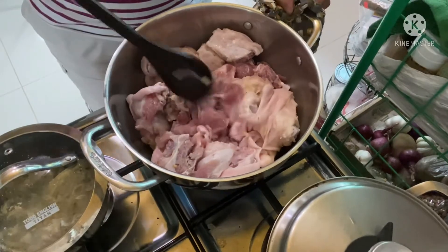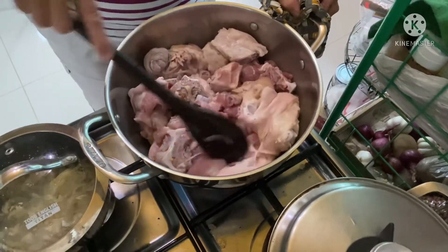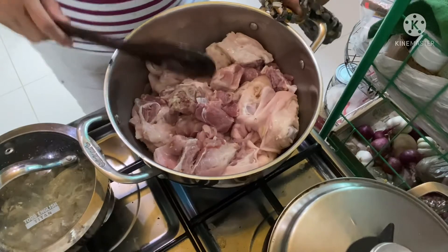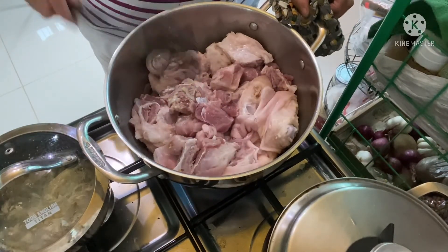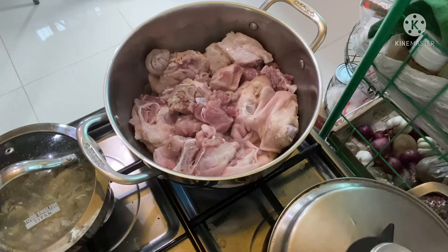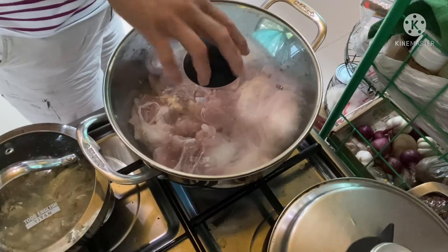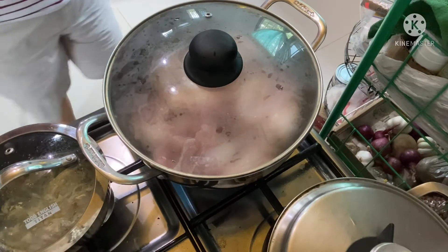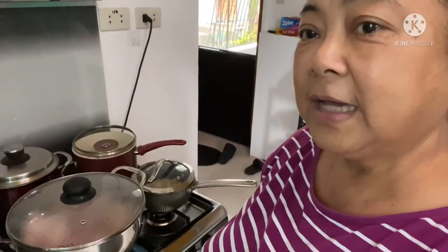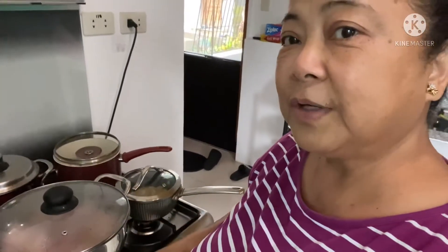Hahayaan lang po natin yan, hindi muna natin lalagyan ng asin. Parang sasangkotsahin muna natin yan dun sa mainit na mantika at yung bawang at sibuyas, mag-infuse yan dun sa laman ng ating karne. Pwede na natin takpan ngayon. Ayan everybody, nakalagay na po sa ating tawali o kasirola ang ating nilulutong estofado. Hahayaan lang po natin yan mga ilang minuto para masangkotsah siya dyan.